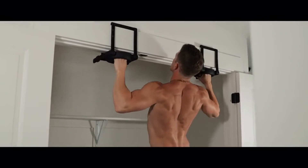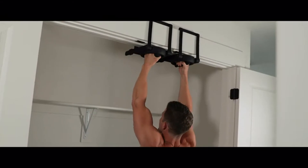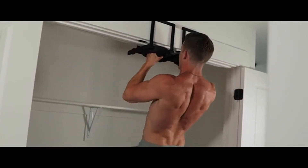Rise Ups get results. Whether you're traveling, at home, vacationing, switching apartments, or staying with your in-laws, you can rise up with Rise Ups.